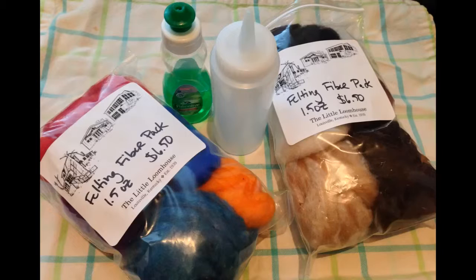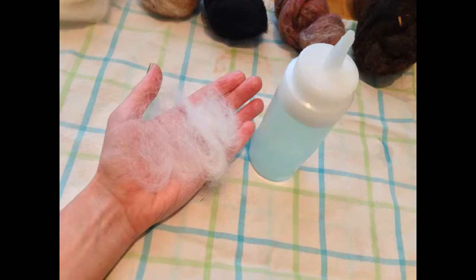To felt, you will need dishwashing soap and felting fiber. With these materials, I will felt pom-pom balls and make a necklace. Mix about three-fourths of a tablespoon of dishwashing soap with a half a cup of water, and pour into a squeeze bottle.